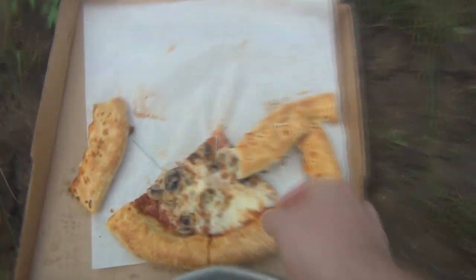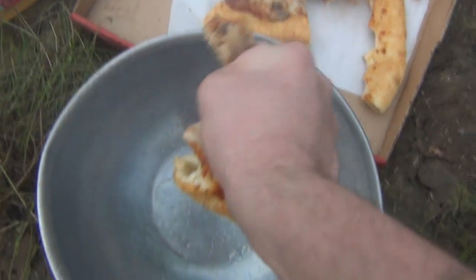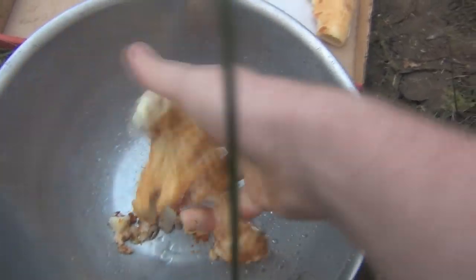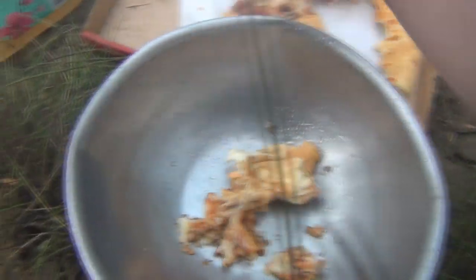So now the first thing you do is you get your tin laminated bowl, and you pour your pizza crust in there. You got to squeeze it and break it into chunks, because otherwise these little squirrel guys won't eat it. You got to make sure it's mushroom and stuffed crust.